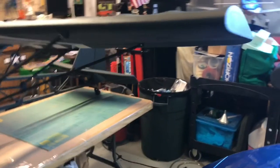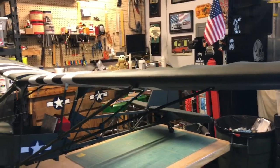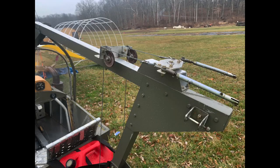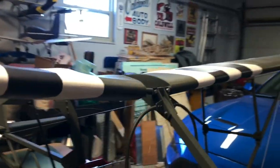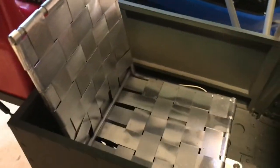This one has clipped wings — it's kind of a Clark Y airfoil. It uses pushrods instead of cables for the ailerons. The servos are hidden in the fuselage sides, and the wiring is hidden under the aluminum seat. There's the one for the ailerons.